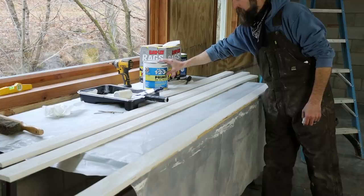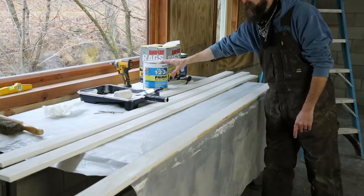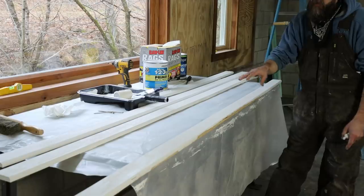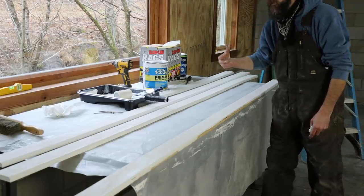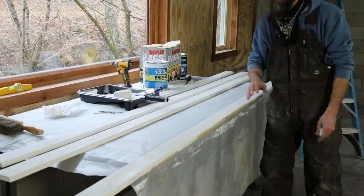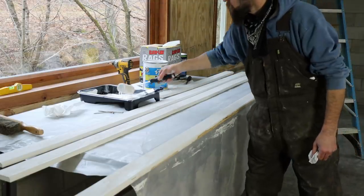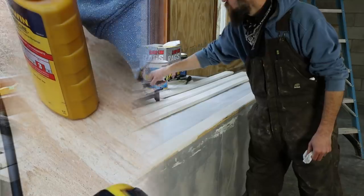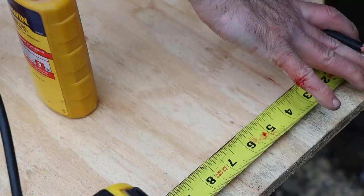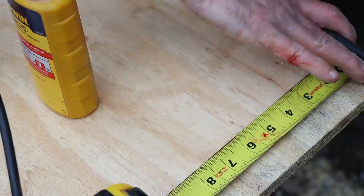Here's the primer I'm using. It's not strictly necessary for the paint I'll be using, but this stuff is really thick — it helps to hide all the imperfections. The edges of plywood are really rough, and this primer is thick enough to fill those in and make it not look so bad. Sometimes after you use tape measures for a while they get really sharp on the edges, and this one's cut me pretty good while cutting these 3-inch strips at the same spot.